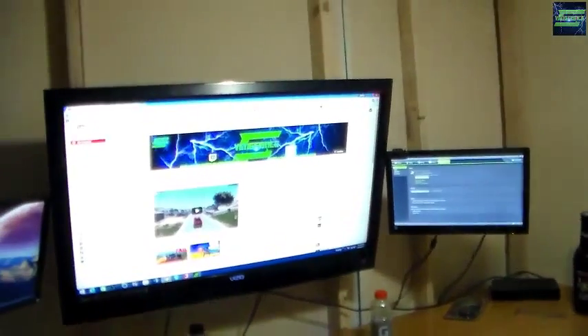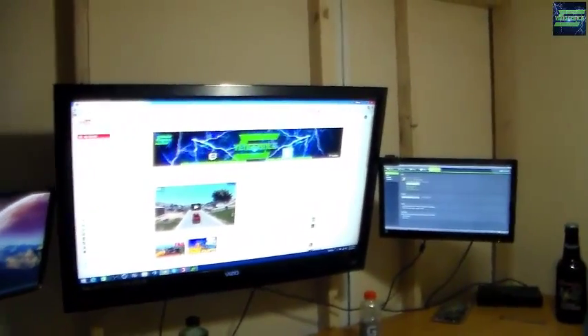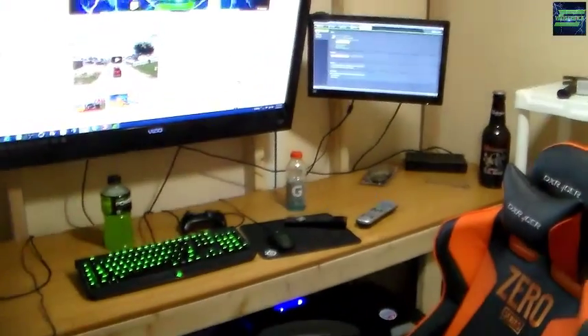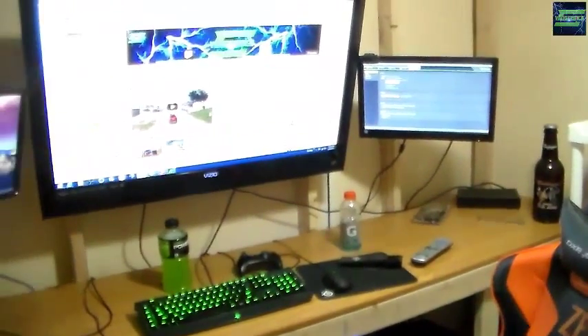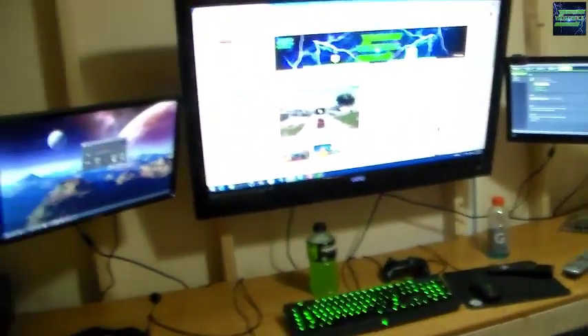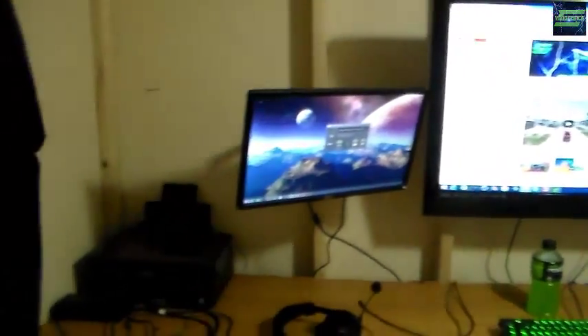Hey guys, what's up, Silent Vengeance here. I figured I'd just do a little video on my setup here. I only showed you guys pictures of it in my previous video, but yeah, this is it.